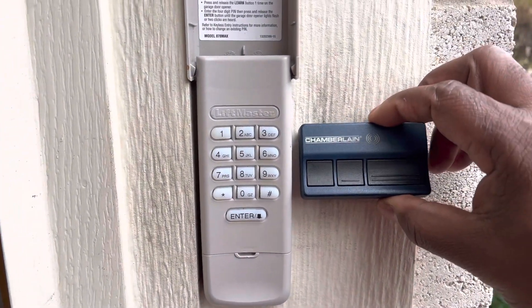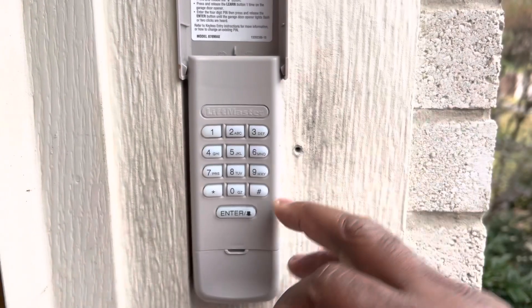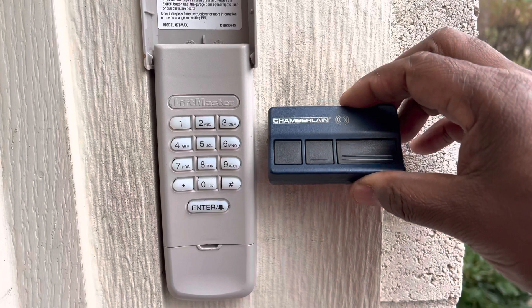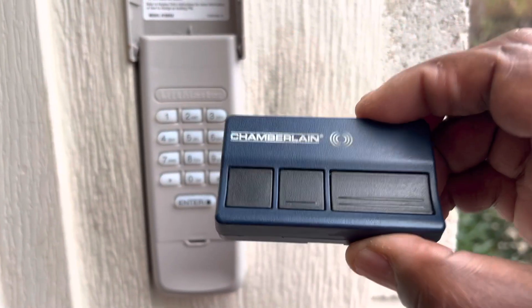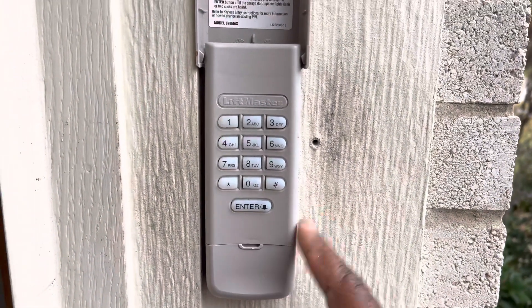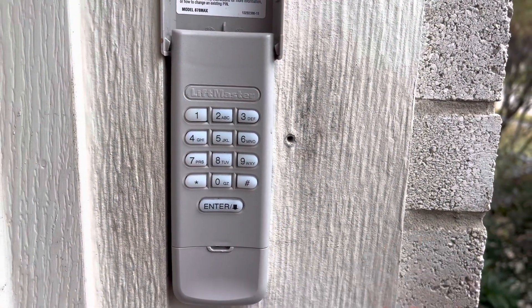Before we get started, subscribe to my channel. I'm going to show you how to program your garage door opener and your keyless entry. The reason I'm doing both at the same time is because I noticed that whenever I change the battery or reprogram my garage door opener, this keyless entry stopped working — and I don't know why, but it doesn't work.